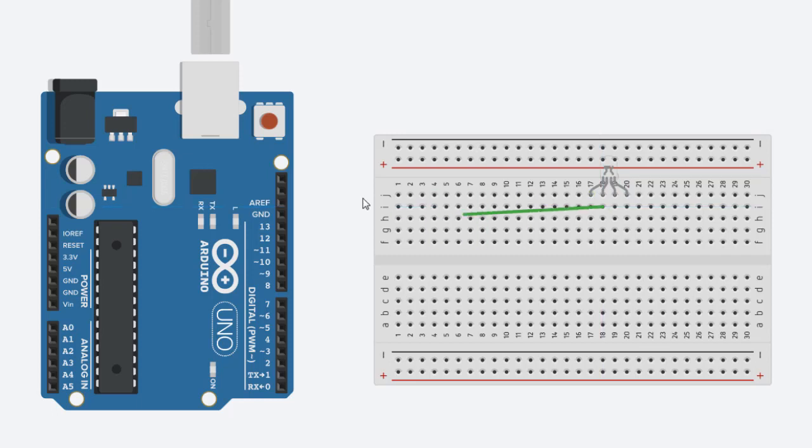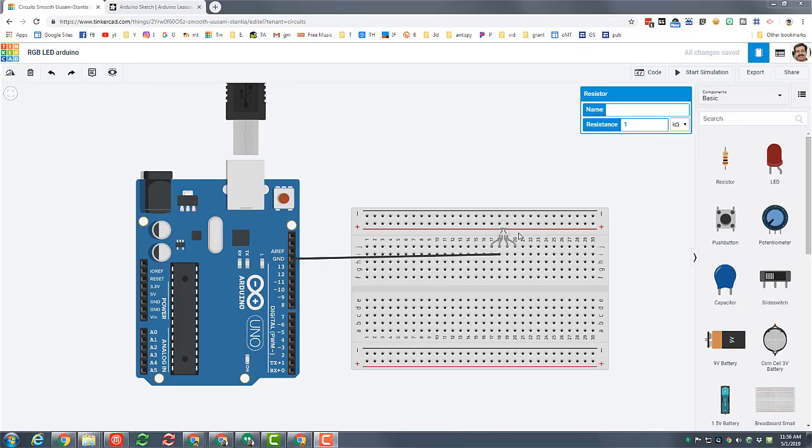The ground on this RGB LED is the second one in — please connect it to the ground on your Arduino. I like to make the wire black because that is how you typically designate a ground wire. The color of the wire doesn't affect it, but it does make it easier to read when you're trying to figure things out later.